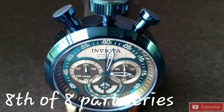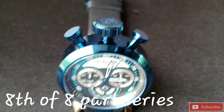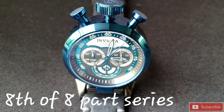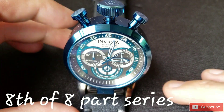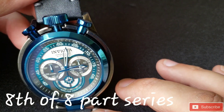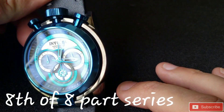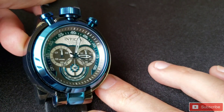Welcome back to Tommy Big Time. This is the last — the eighth of eight part series of my buddy George's watches. This one is particularly unique: this is the Admiral Invicta i-Force, model 18772.